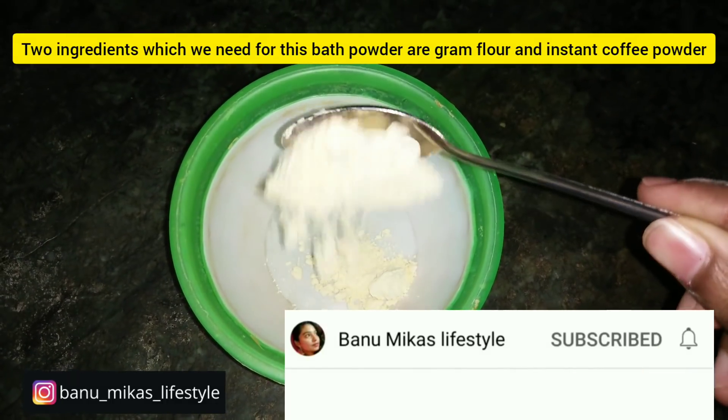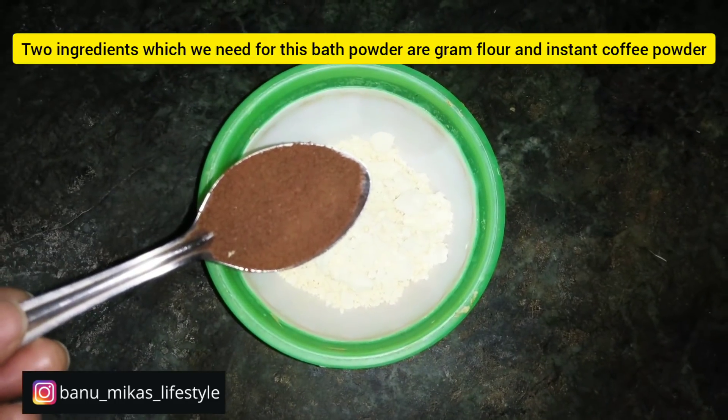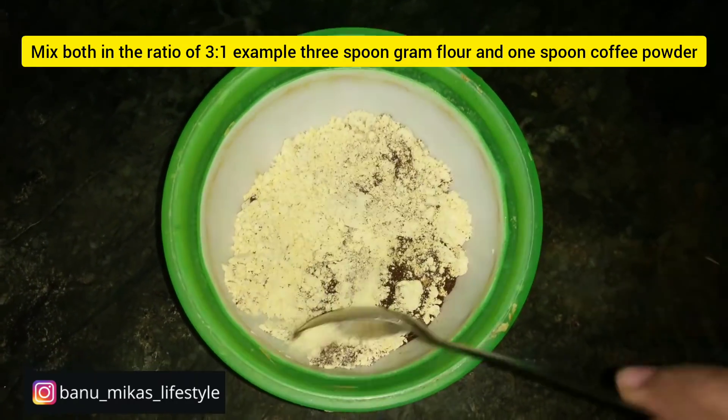First, we need kadala maavu (chickpea flour). Add 3 tablespoons of kadala maavu and 1 tablespoon of instant coffee powder. The ratio is 3 tablespoons of kadala maavu to 1 tablespoon of coffee powder.